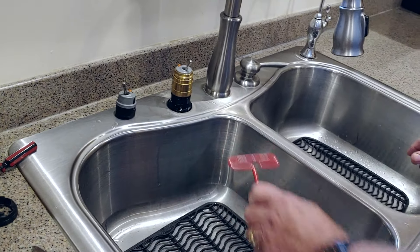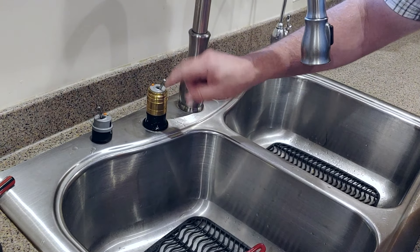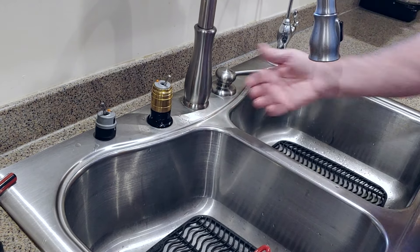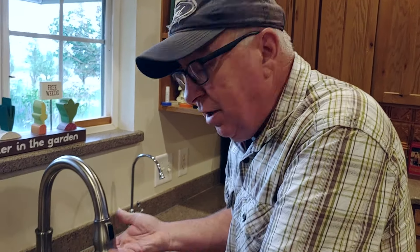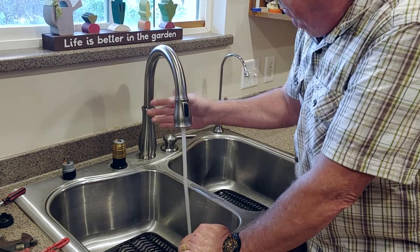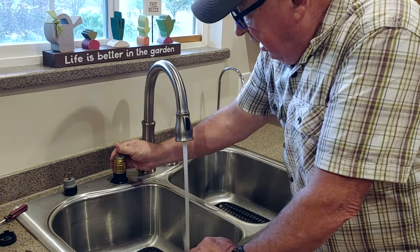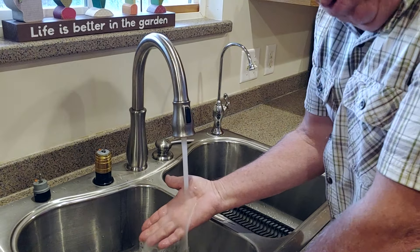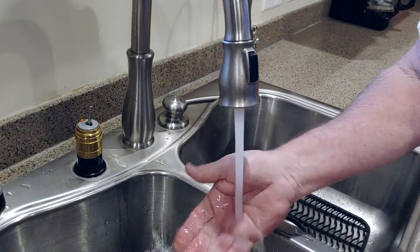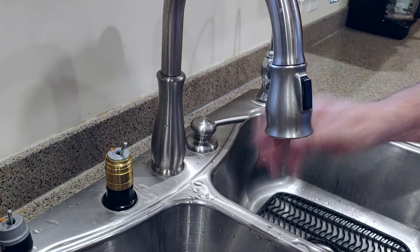I'm going to run down and turn back on the water, because even without the trim this will operate right now — let's make sure we don't have any leaks before I put the trim back on. We've turned back on the water downstairs, both hot and cold side. Look at there — we have nice water flow. It shuts off real cleanly. Going left to hot — it's going to take a moment, but it's definitely starting to warm up. Going to the right for pure cold — you can feel that's cold; we have nice well water. To shut it off I'm just going to pull it forward and straight down. Look at that — no drips whatsoever.